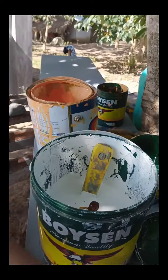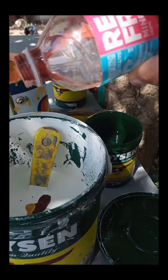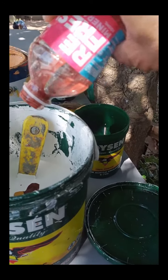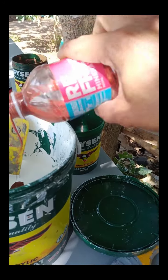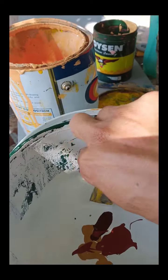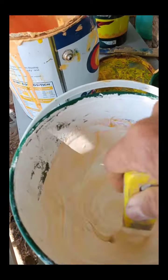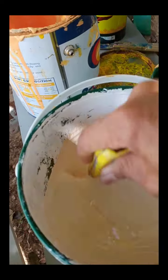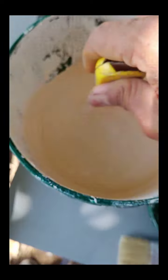Yung puti naman na yun ay gloss latex — inirekta ko na yan sa papahiran natin ngayon na may dalawang coating na epoxy primer. Nakita ninyo yung inilaglag kong mga kulay — tatlong klase yun: rosena, burn shena, at venetian red.